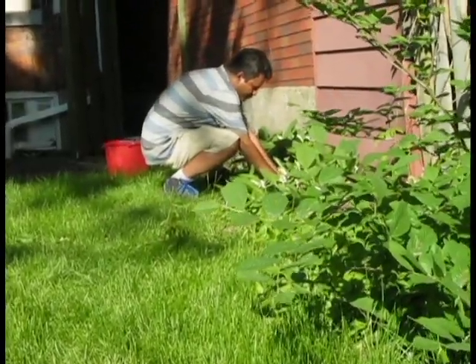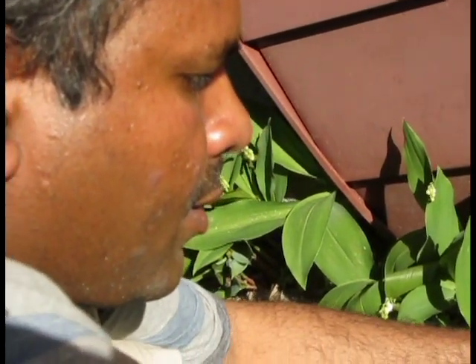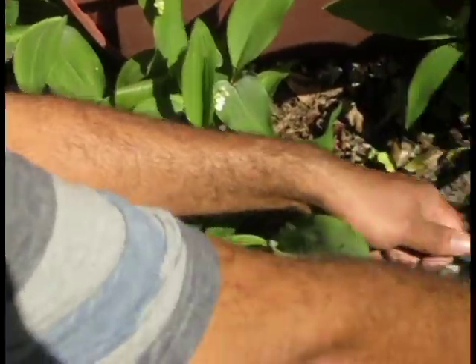You clear the weeds out of the ground. Make sure all the weeds is clear because you won't get a perfect hole.